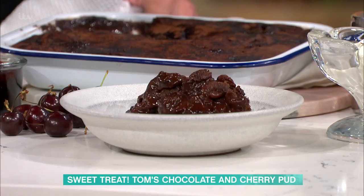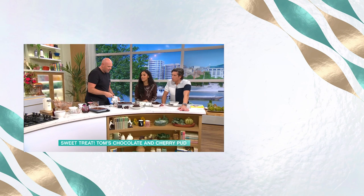You've made my day. And with that, a big splash of cream. For all the details of that recipe and many more delicious ones by our chefs, head to our free This Morning app.